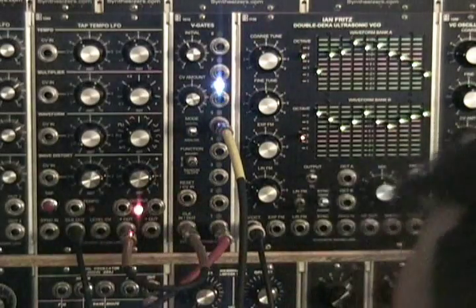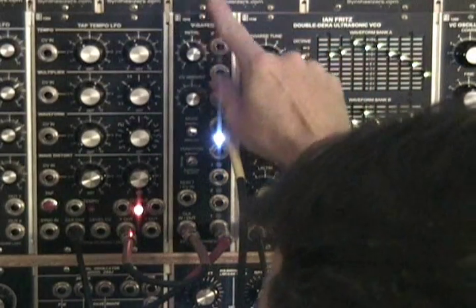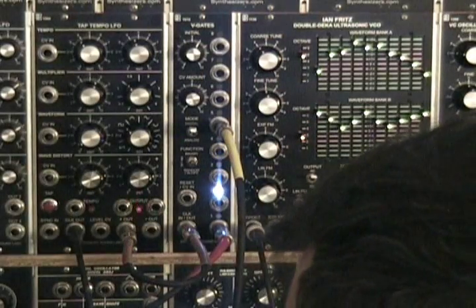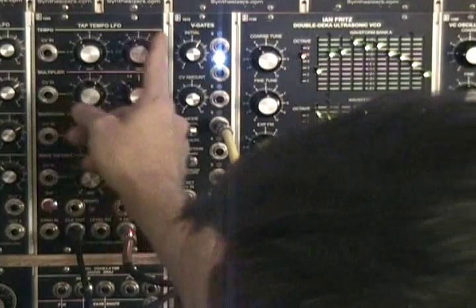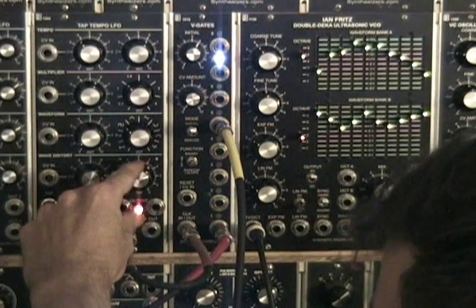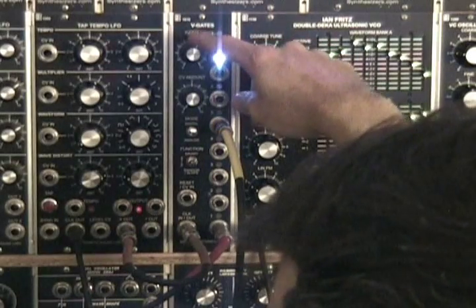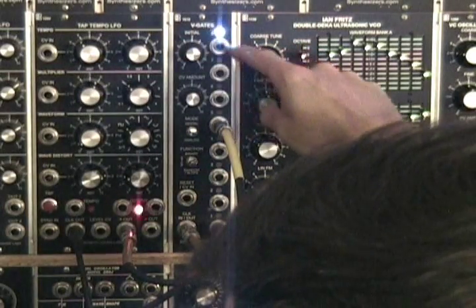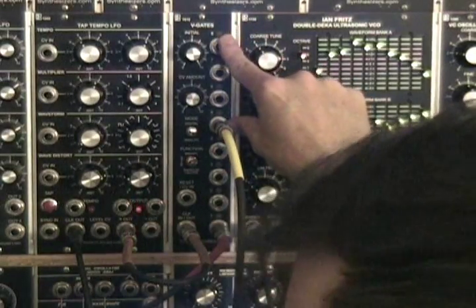As we turn it up, the subsequent stages at the top will follow it also. Now watch as we turn up the pulse width — you can hear that it's sustaining your envelope gate a little further. Once you switch the initial knob past five, it goes into pendulum mode, which basically counts up one through eight and then back through eight through one in a sequence. The bottom stages don't follow the pulse as much, while five through eight follow it more.